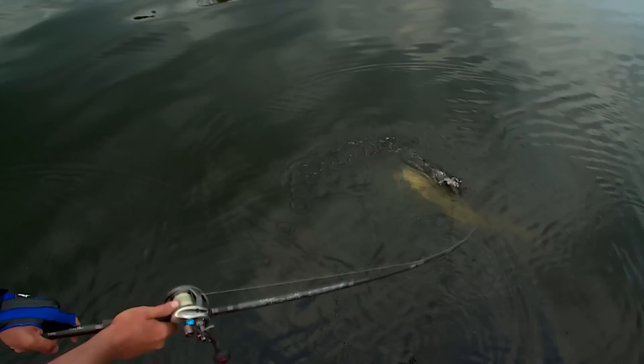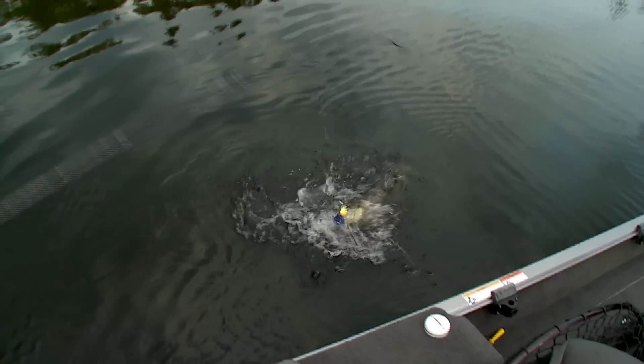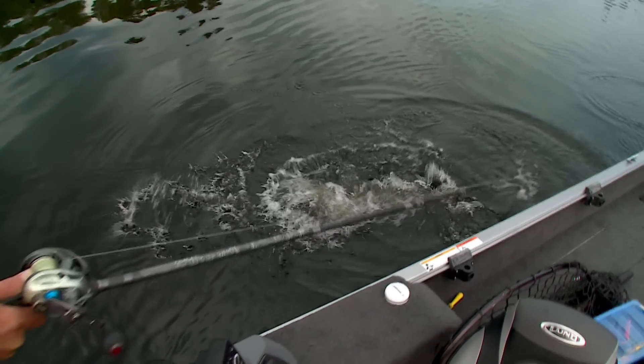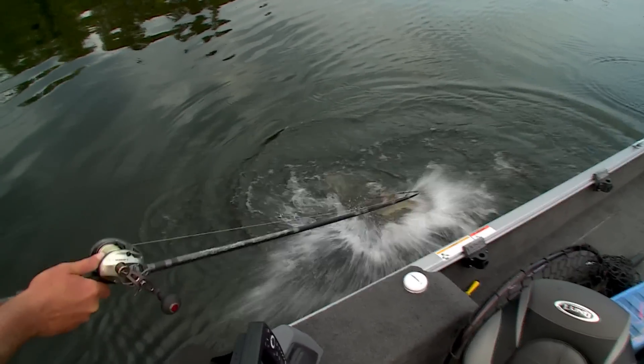I'm just going to set her back in the net here real quick. But the beauty of this system of throwing inline spinners and covering water is you can eliminate habitat types and you can find where the most active fish are all of the time.